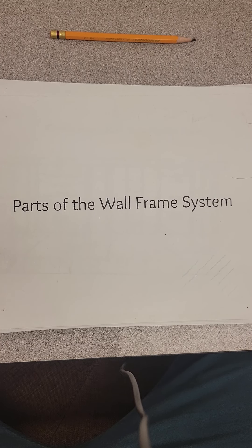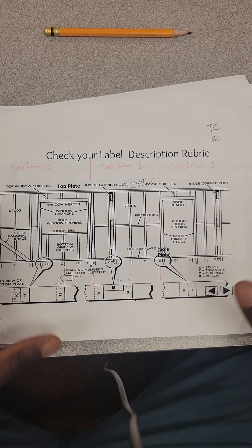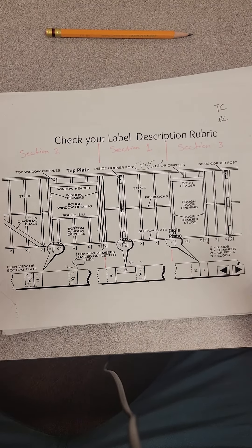Alright guys, this lesson plan is going to be an introduction to our drawings. What it's going to cover is parts of the wall frame system — we're going to get deep and dirty real quick. I'm giving you guys some insight on what it takes to get to the drawings to do structural studs. It's going to be parts of videos covering all sections of the drawing itself.